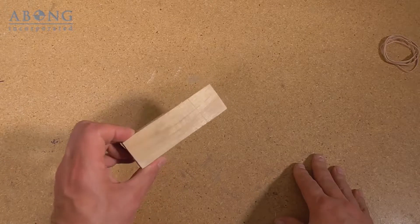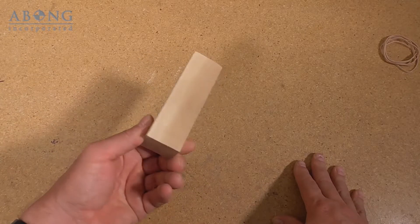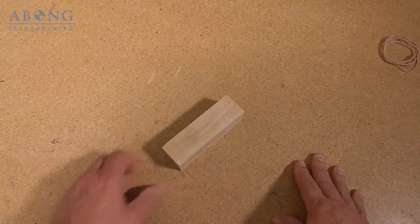And finally, for sanding I just use a block of wood. Wrap the sandpaper around it and it makes things a little bit easier. So let's get started.